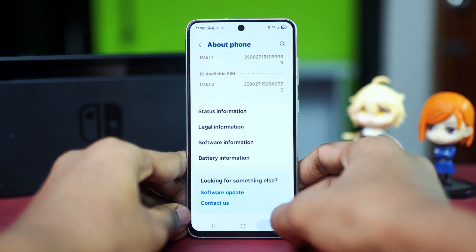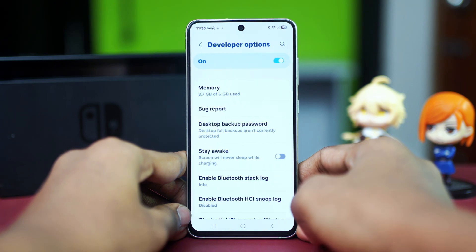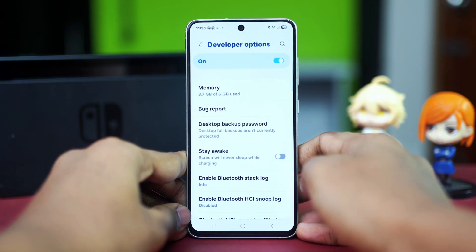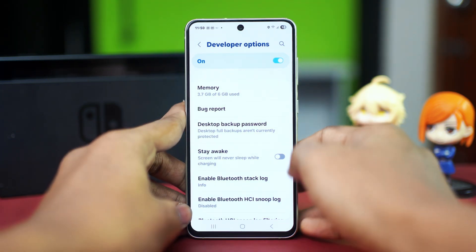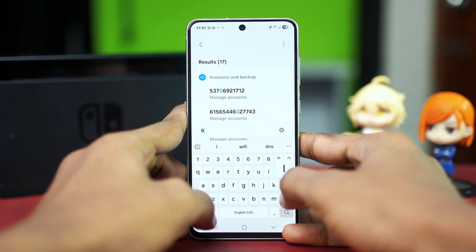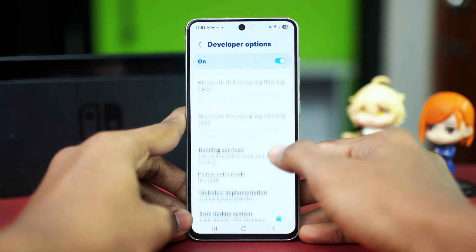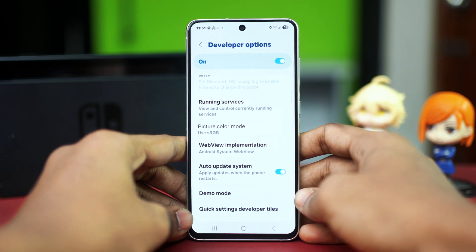After this, simply go back and tap on 'Developer Options' from your main Settings. From your main Settings, find the option called 'Picture Color Options.' If you cannot find it, tap on the search icon and search for 'Picture Color Mode.' From the search results, just tap on it and it will show up.